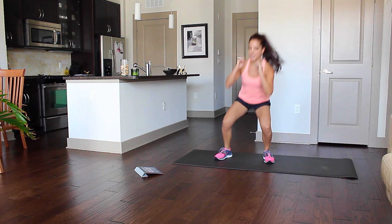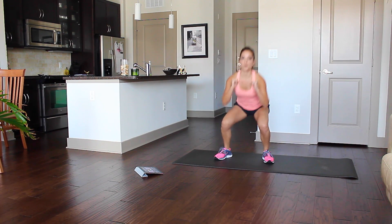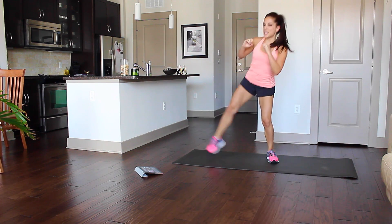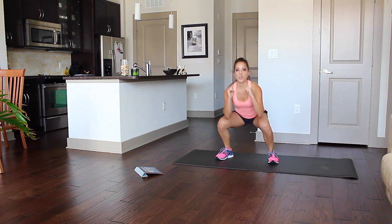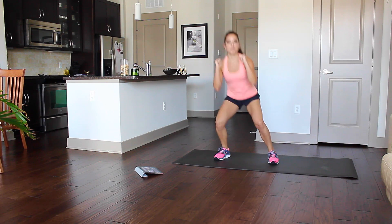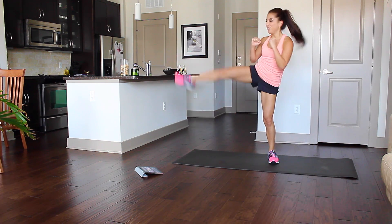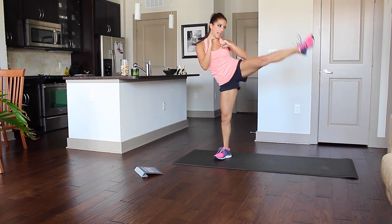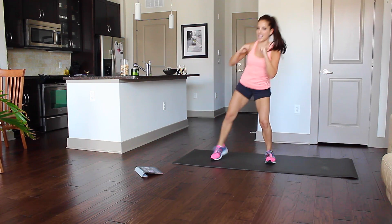I've got 20 seconds. Again, once you master the form, then you can go for speed. Now, if you wanted to intensify this, you can also hold weights — 10 pounds, 20 pounds. For me today, I'm just keeping it simple. Three seconds, then I get to rest for 10 seconds.